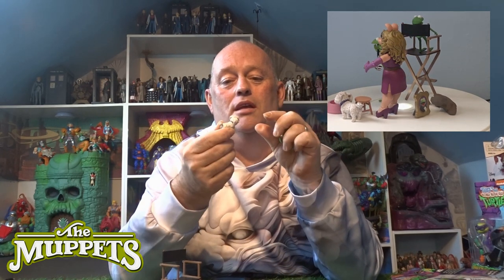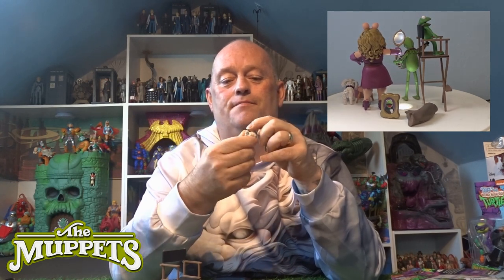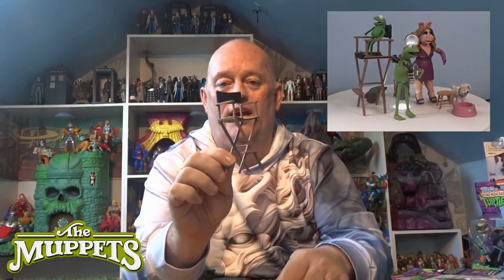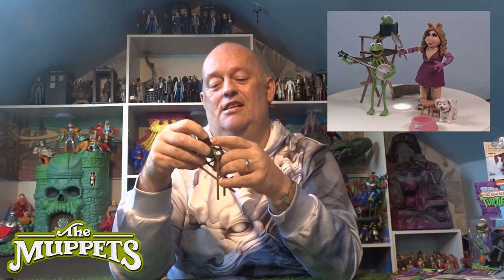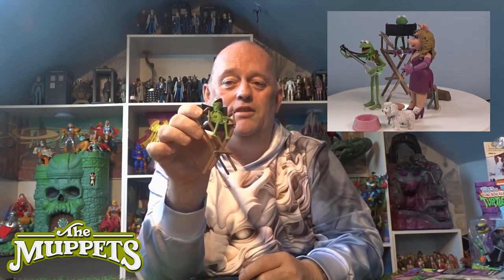And Piggy has got a little pet poodle dog with a diamond collar — his head is on a twisty joint as well, though his tail is just pegged in there. Other little things they come with: a little pink bowl with a little silver dog bone on it, and a little director's chair for Kermit to sit in — and he sits in it absolutely perfectly with all those little pivot joints.